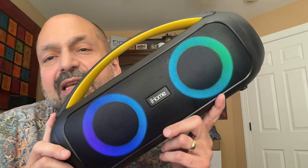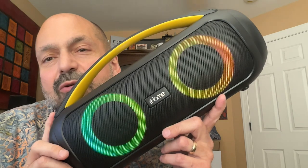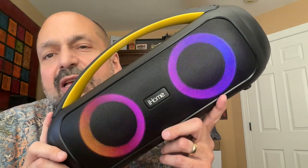This is the iHome IBT 920, and I love this speaker. This is so much fun to use and it's great for just about everybody. Just about — we'll get to that later.